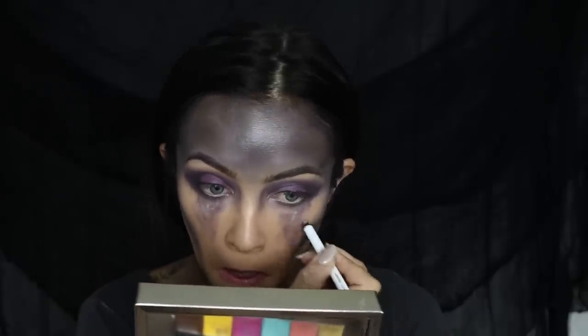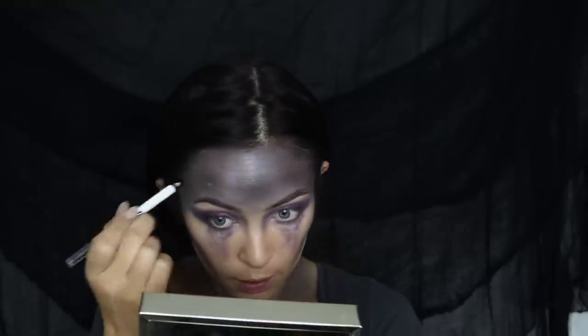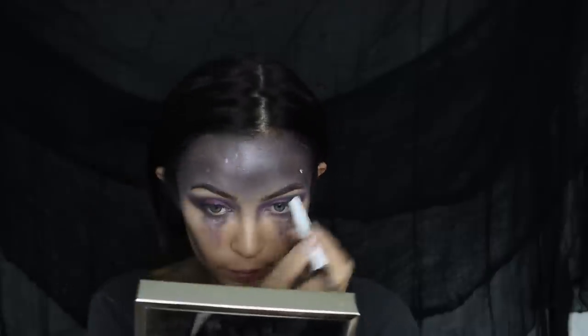Then I'm taking the Katy Kat eyeliner in the shade Kitty Whisper once again and I'm going to start creating star shapes. I started using the pencil but then switched to a fine-tip little paintbrush. We're just going to use this to add stars and little galaxy-like shapes, so just put them all over.